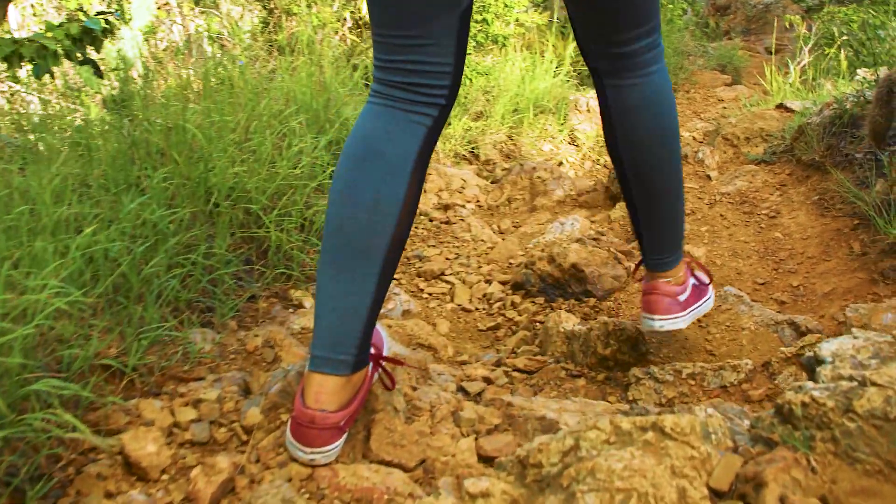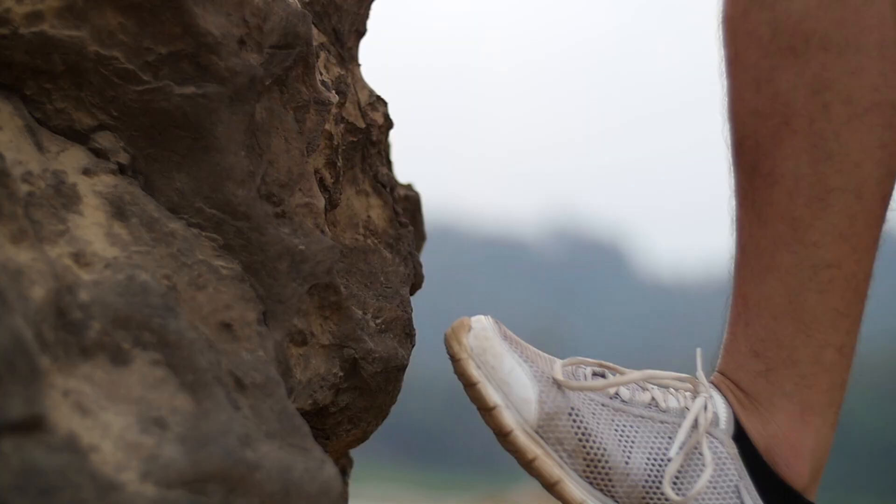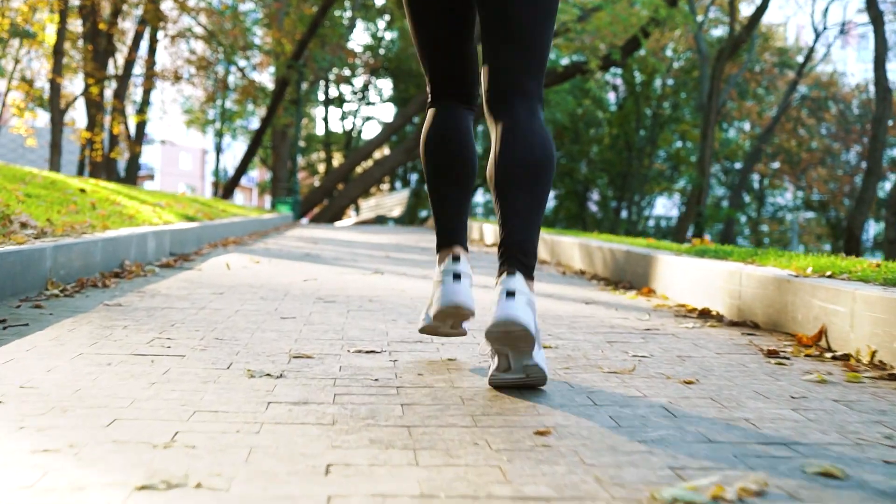There's even a good chance that the soles of your shoes that you're wearing are made of vulcanized rubber. This type of rubber provides grip, durability, and cushioning that makes it suitable for both casual and athletic wear.